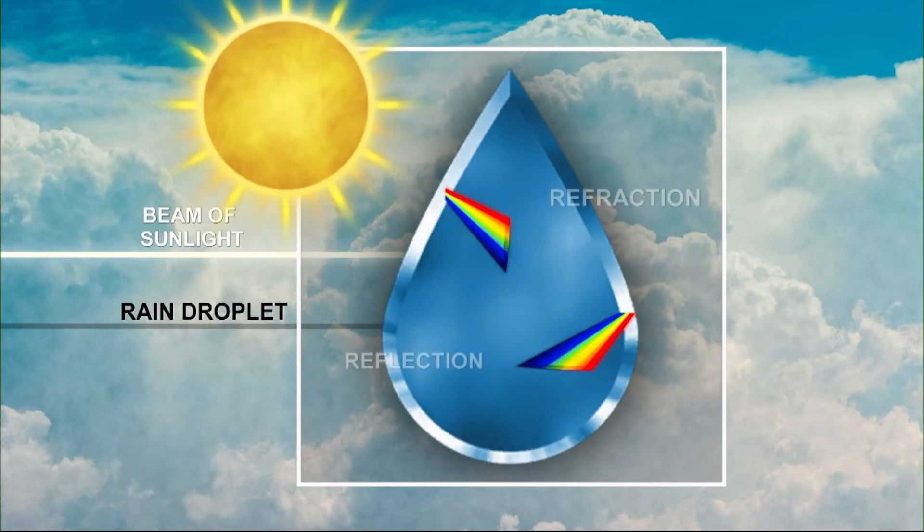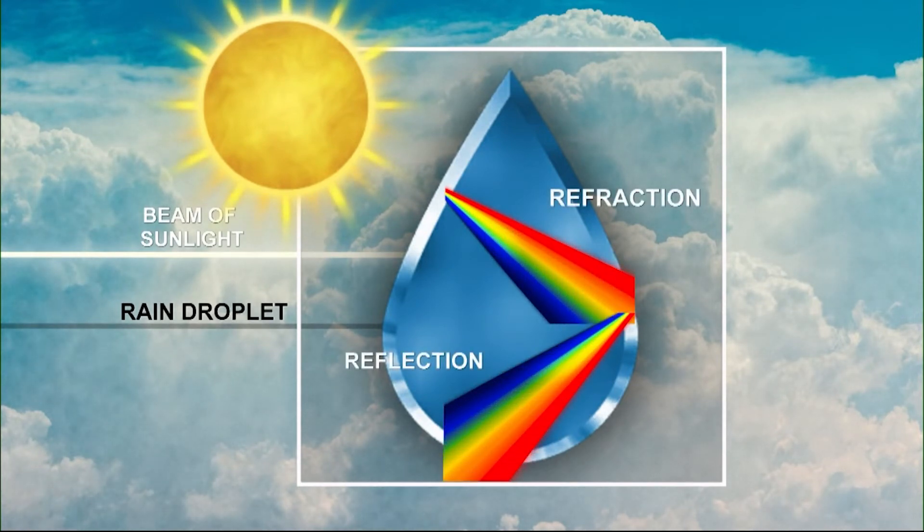A rainbow is defined as a multicolored arc made by light striking water droplets. Rainbows are the result of refraction and reflection of light. Light entering a water droplet is refracted and then reflected by the back of the droplet. Just like in our experiment, it's all about getting a precise angle. Think of the flashlight as the Sun and the water as raindrops.